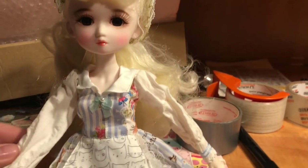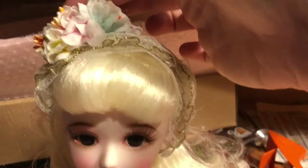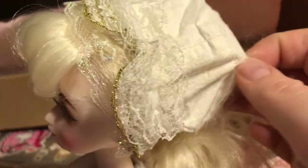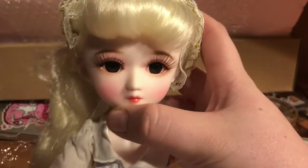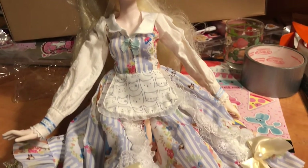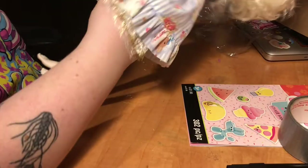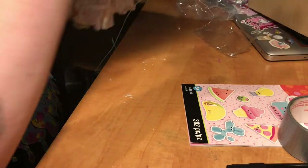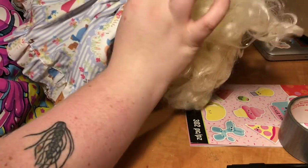Her hair needs a little bit of love, but she came with this adorable little headband — oh, it's a hat. It's a bonnet! She did come with little undies. The dress just closes in the back.